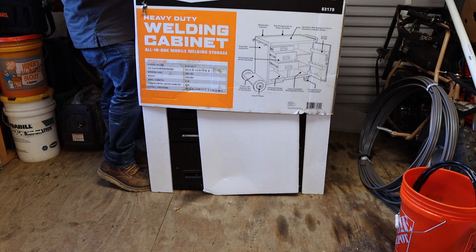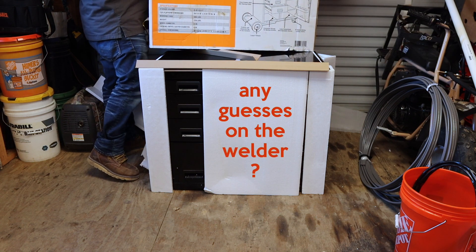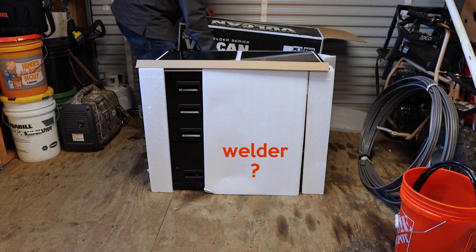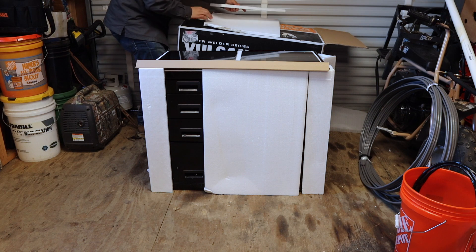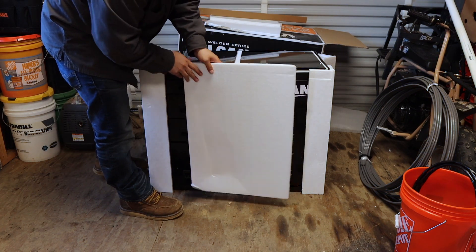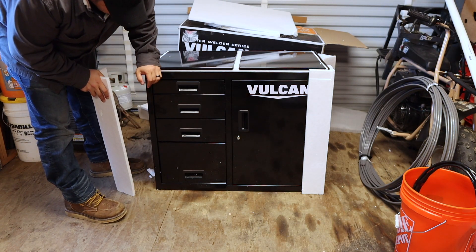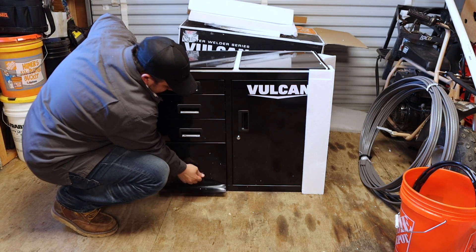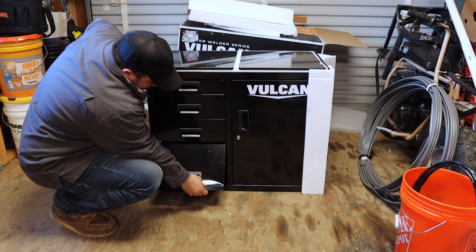Looks like the box just slides right up. We've got foam on the back and I don't see any dents yet, which is good. But when we open it up — the drawers are bent. Go figure, right off the bat. I wonder if that's replaceable.